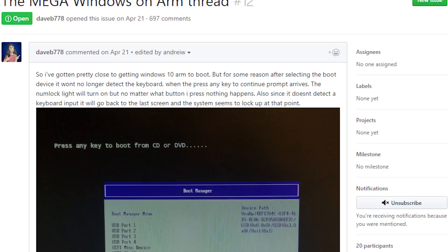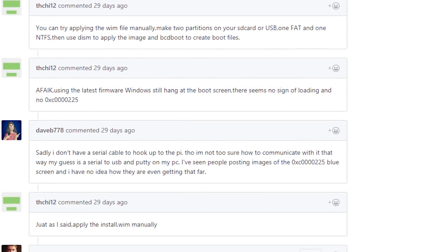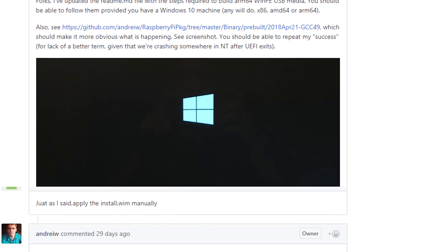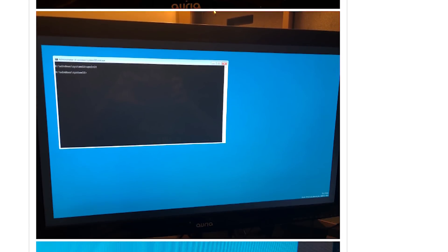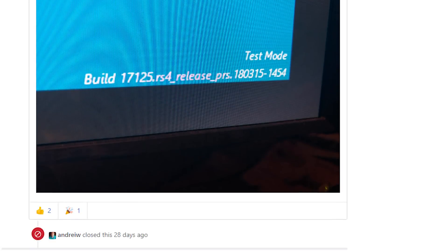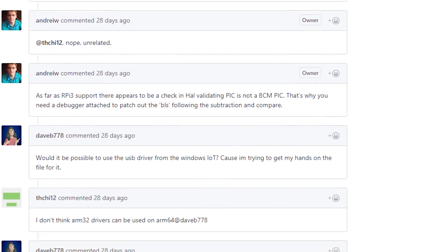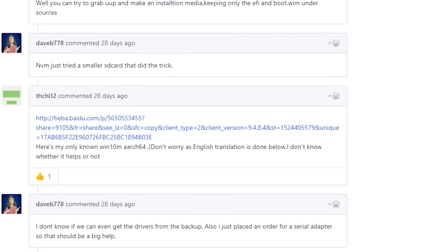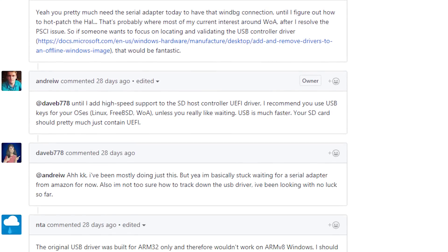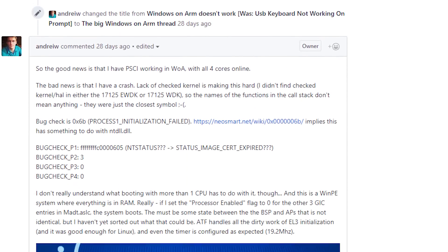A huge shout-out to all the people who have helped me on the GitHub issue page. There is actually an issue page called the Mega Windows 10 on ARM GitHub issue page — you can go there, discuss your findings, discuss your issues, and people are there to help you, including Andrew and Dom from Nova Spirit Tech, along with a couple more people I only remember by their GitHub ID — I'll add their pages on screen.